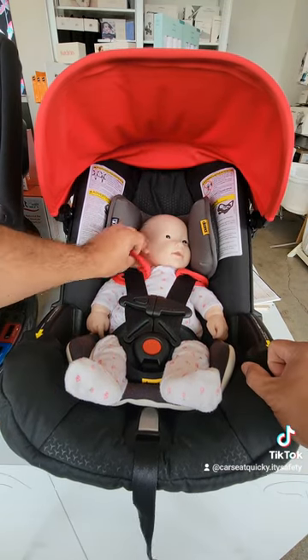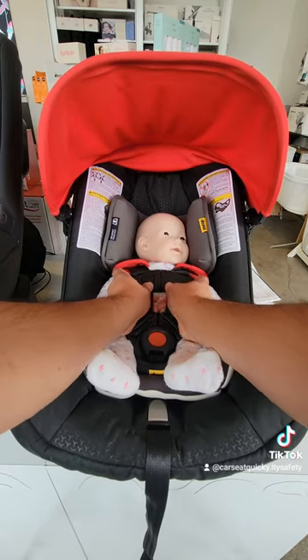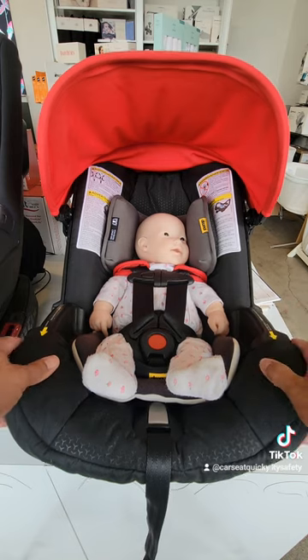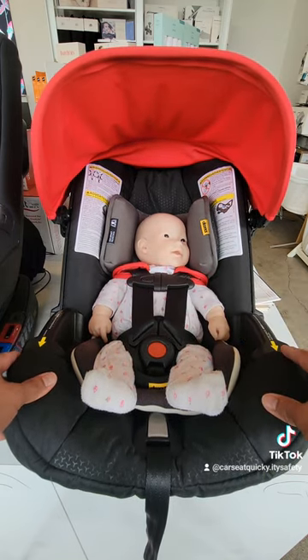Now you can go ahead and close the shoulder pad. The final thing you're going to do is move the chest clip — push it up. It should be level with the baby's armpits, and the buckle actually says armpit level, so you know it's done correctly.